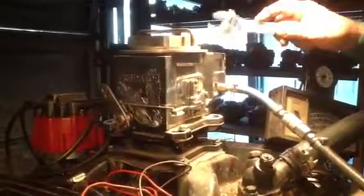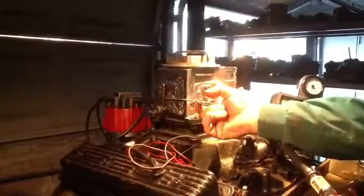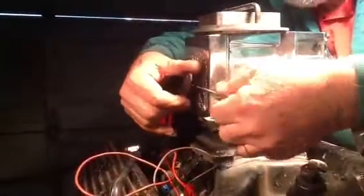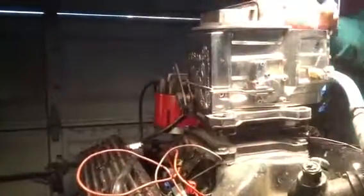We can rebuild this one, I think. Let's find out what's wrong with it first of all. Well, first of all, your accelerator pump doesn't work. You can get down there and see what it's doing. It ain't gonna run without that. I don't think it's gonna run at all.